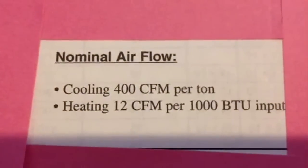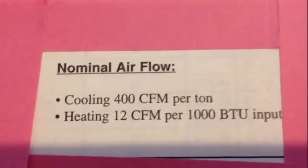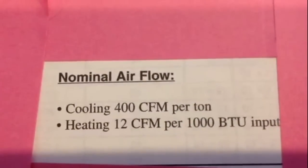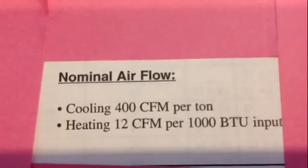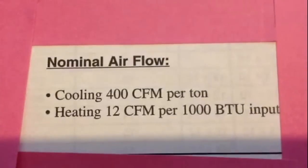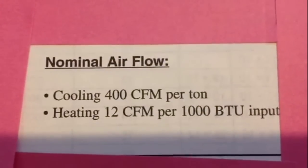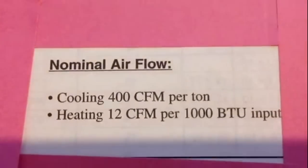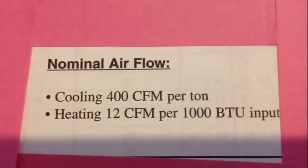As a general rule for cooling, you're gonna need 400 CFMs per ton. So if you have a 3-ton unit you're gonna need 1,200 CFMs, and if you have a 4-ton unit you're gonna need 1,600 CFMs — that's a lot of air, so make sure your ductwork can push it. For heating, you need 12 CFMs per thousand BTUs. So a 100,000 BTU furnace would need 1,200 CFMs. That gives you a general rule on airflow requirements for equipment.